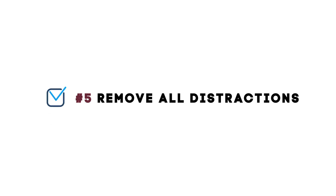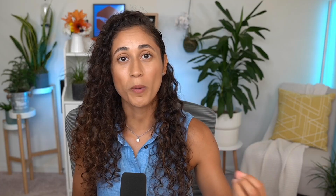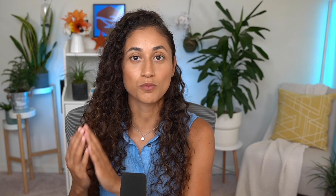Number 5: Remove all distractions. I would recommend that you let everyone know that you will be taking a practice exam so that nobody tries to reach you or interrupt you. Make sure that you put your phone away or have Do Not Disturb mode on, and then you can start your exam.